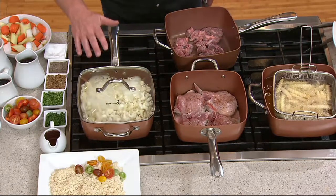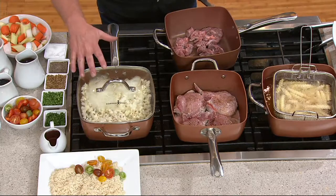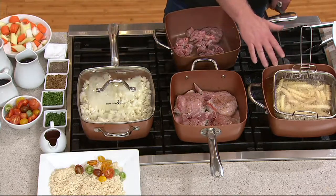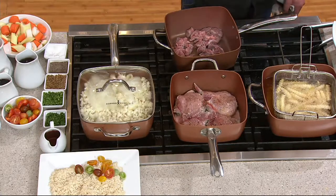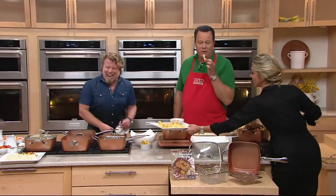So now you can use that pan not only as a skillet like I'm doing here, but you can use it to pop your popcorn, or fry your crinkle-cut French fries.